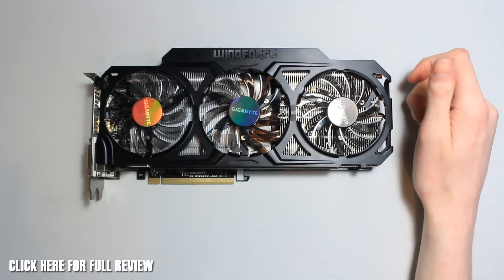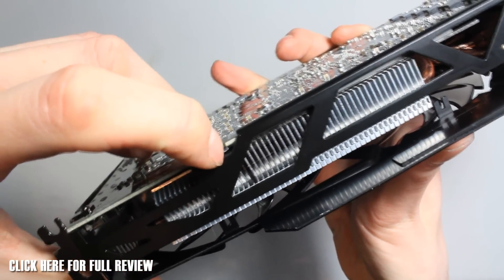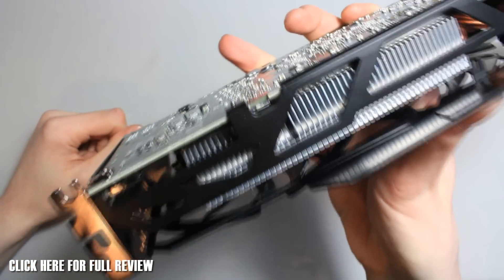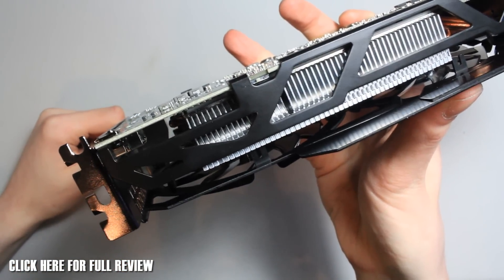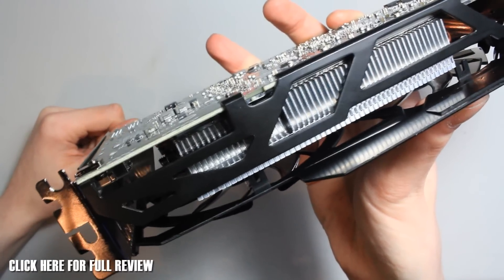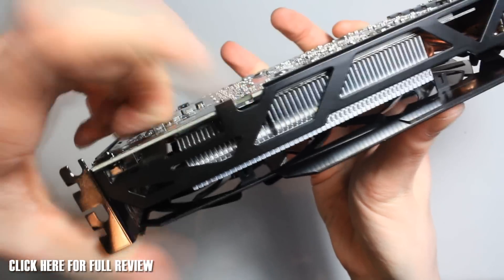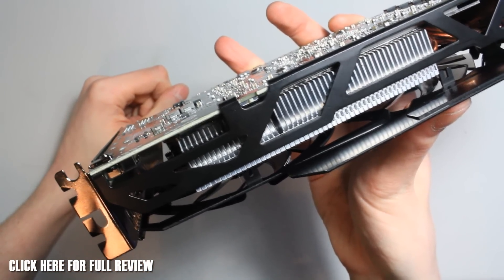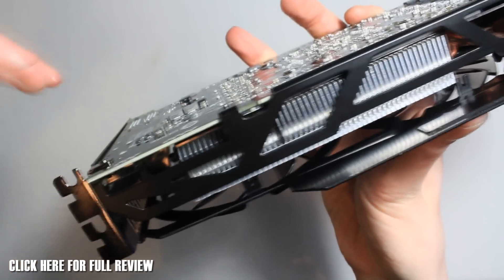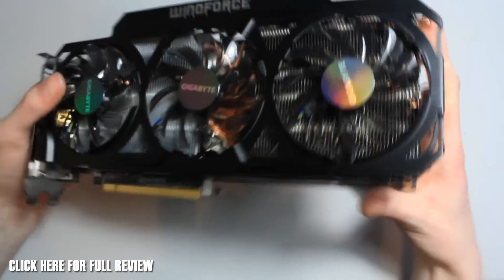One other thing to note — it comes with a little special switch, which is in white and very small. This gives two modes of operation on this card. As it is currently, switched nearest to the bracket, it's running in performance mode, which basically doesn't limit the fans and lets you get more performance — especially useful if you're overclocking, as you'll need a higher fan speed. To the right is silent mode, which keeps everything nice and quiet if you're running a beefy but quiet rig. It defaults to performance mode when you get it.